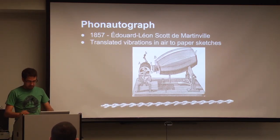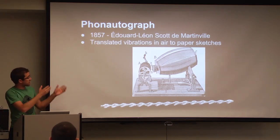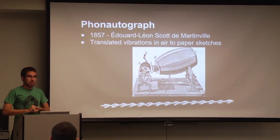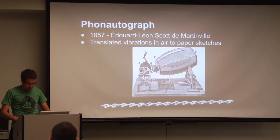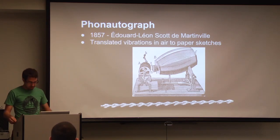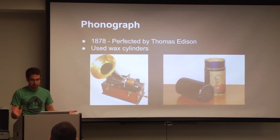Now in 1877, an inventor by the name of Charles Cros decided it might be a better idea to expand upon this concept — to actually use some type of medium that you can engrave, so that way you can reverse-capture the sound and actually play it back in some manner. Using this idea, Thomas Edison expanded upon Charles Cros' idea, and in 1878 he created the phonograph, which I'm sure many of you have heard of.